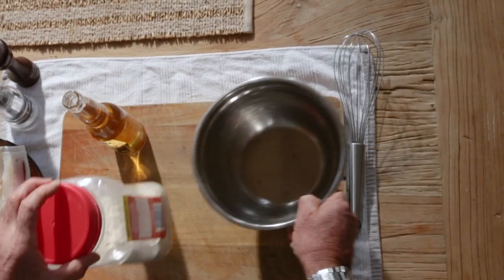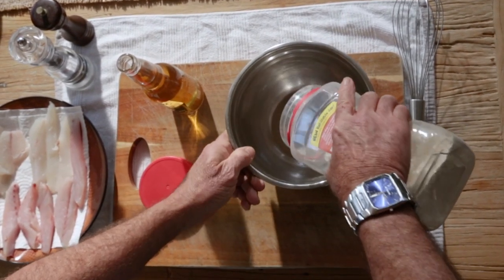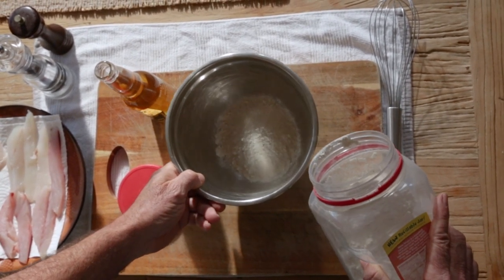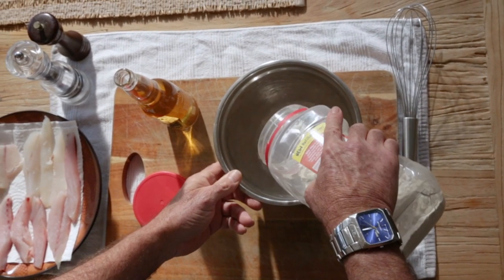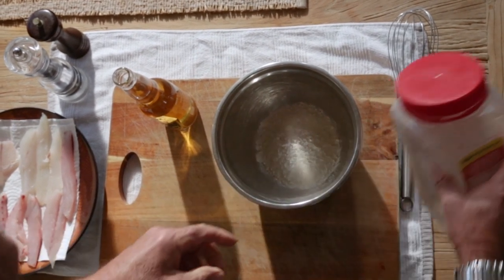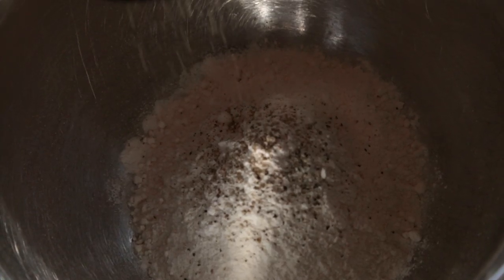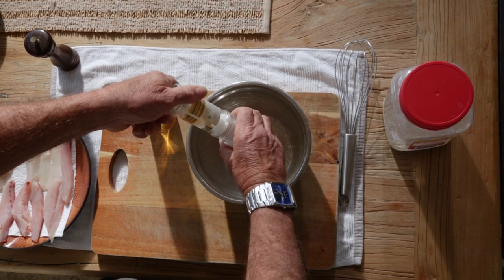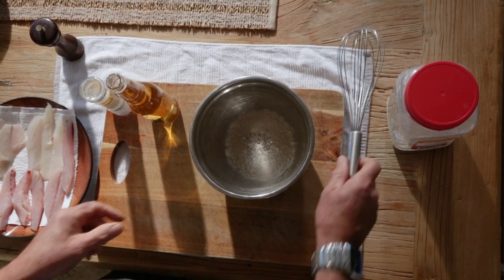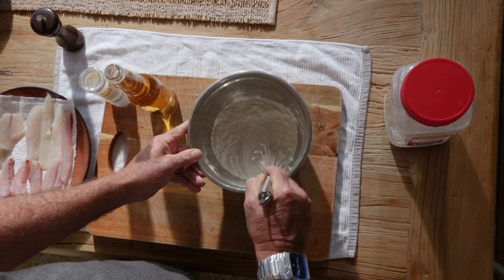The first step is to get your bowl and tip some flour in. I'm just going to tip a moderate amount of flour — I've just got a few fillets of fish so I just put a little bit in there. Next, add your salt and pepper for seasoning, so I'm just going to grind a bit of pepper in there and a bit of salt — just a little bit, not too much. Then grab your whisk and mix your salt and pepper in with the flour.